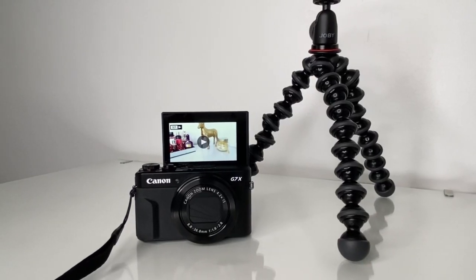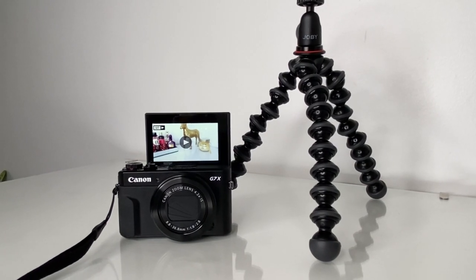Hey guys, welcome back to my channel. I'm back with another video. Today I'm going to be talking about the best settings that I use for vlogging on my Canon G7X Mark II. I love this camera as you guys may already know. I've been using this camera since November 2020, so for a few months now.